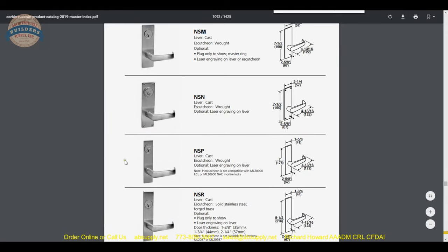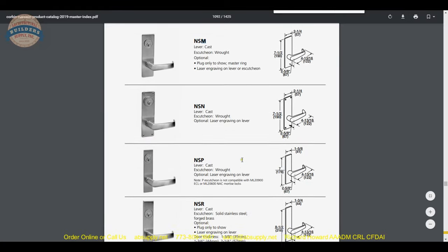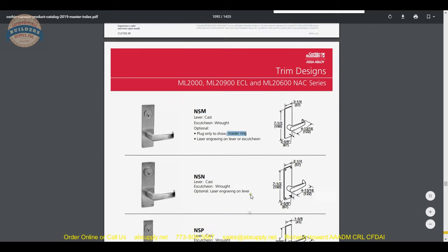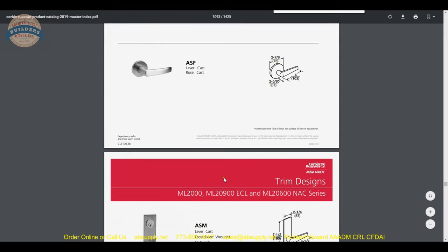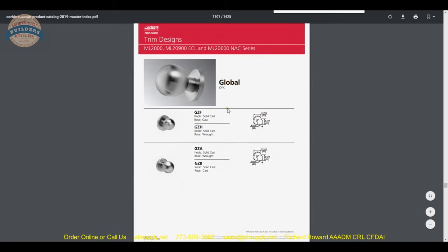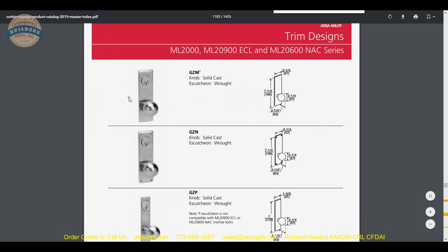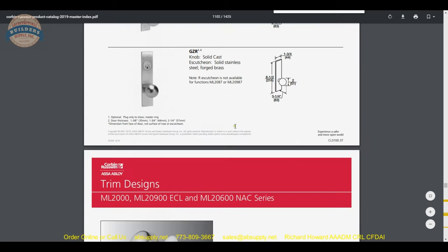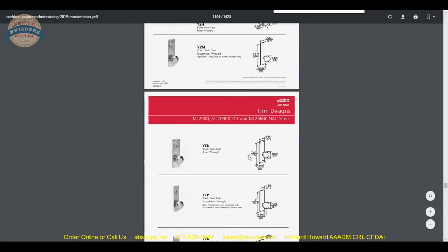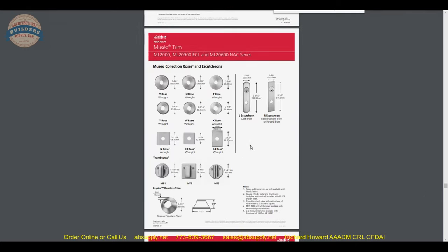Eventually we get to security and vandal-resistant trim. There's our Newport — NSM is our trim. We've got a cast lever and a wrought version. They also make a narrow style. Other options are available, such as a concealed plug for master ring. Continuing to scroll: a GZM trim with Global knobs and escutcheon trim was done recently on a project. That mid-century classic Yankee-style knob is what you're likely to see in buildings built in the 1950s.